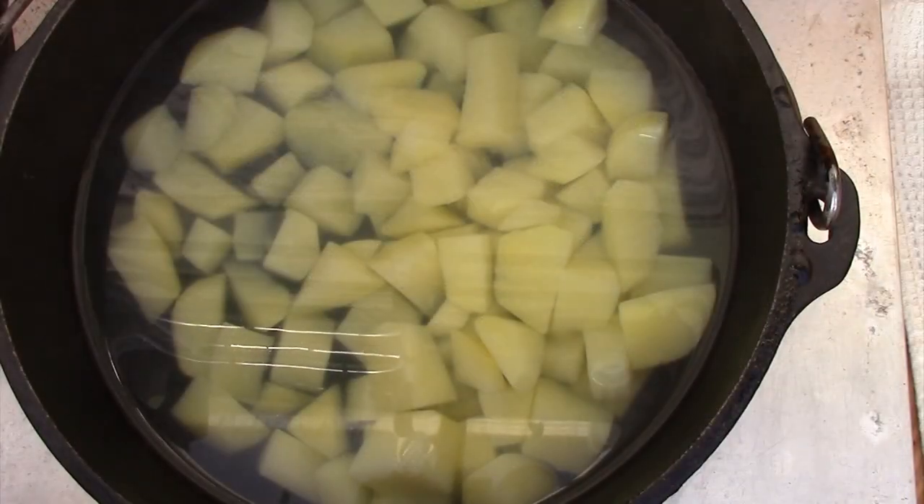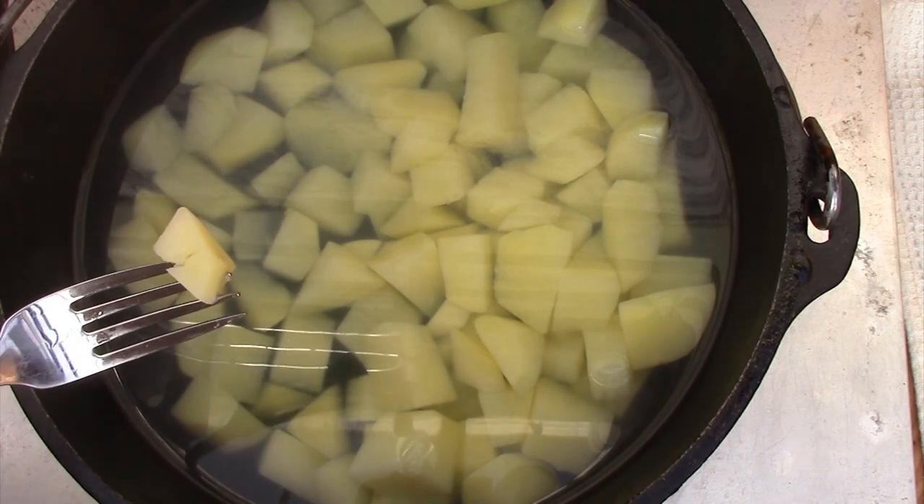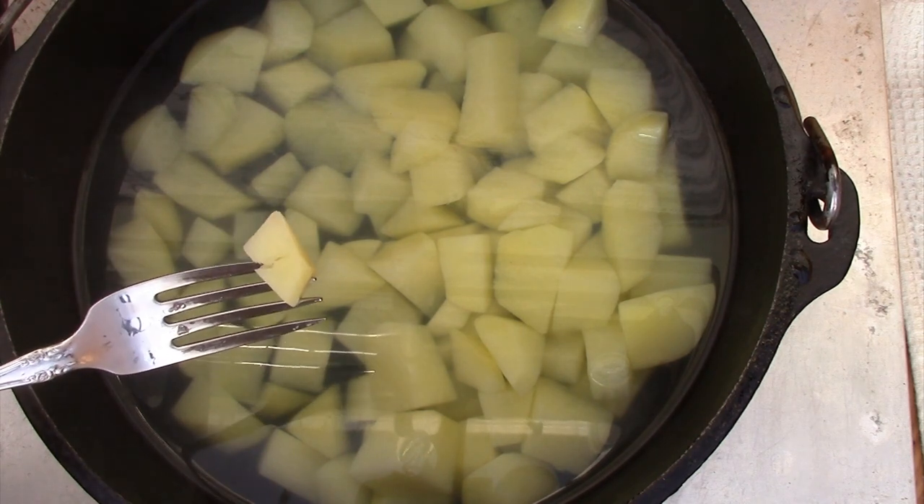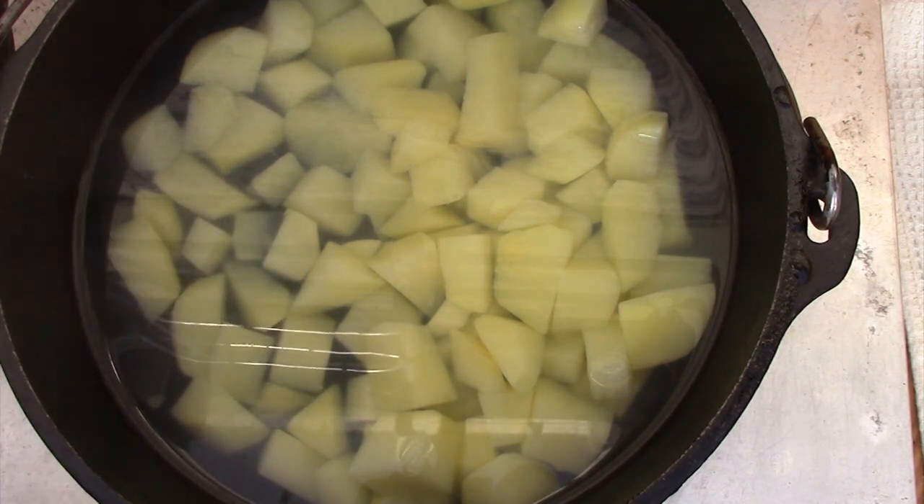I added a dash of salt to the water, I reduced the heat, and I simmered the potatoes until they were tender, about 15 to 20 minutes. The way that I can tell they're tender is that I can put a fork in it and pierce it but it won't fall apart. Plus, I always like to taste one. I'll drain these potatoes and set aside a quarter cup of the potato water, the liquid.